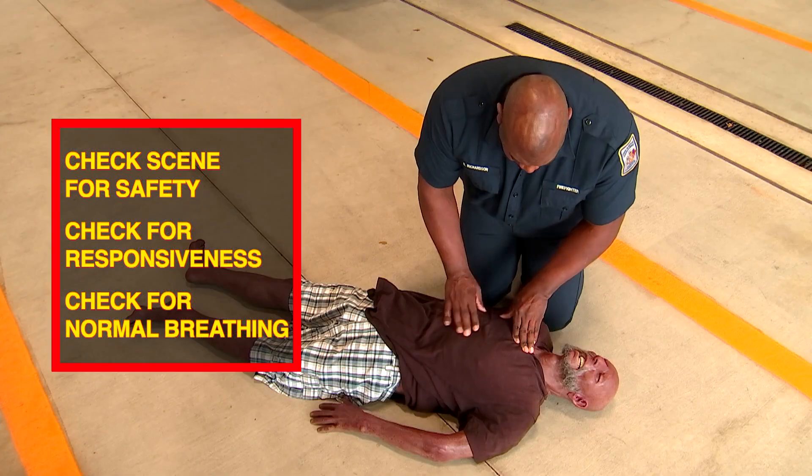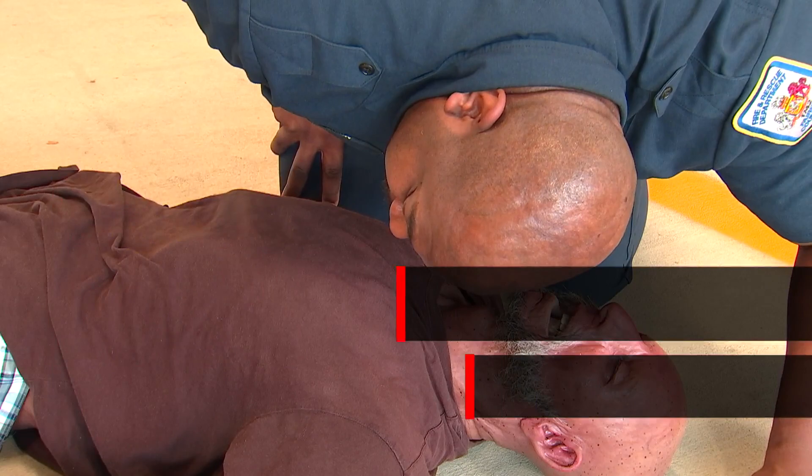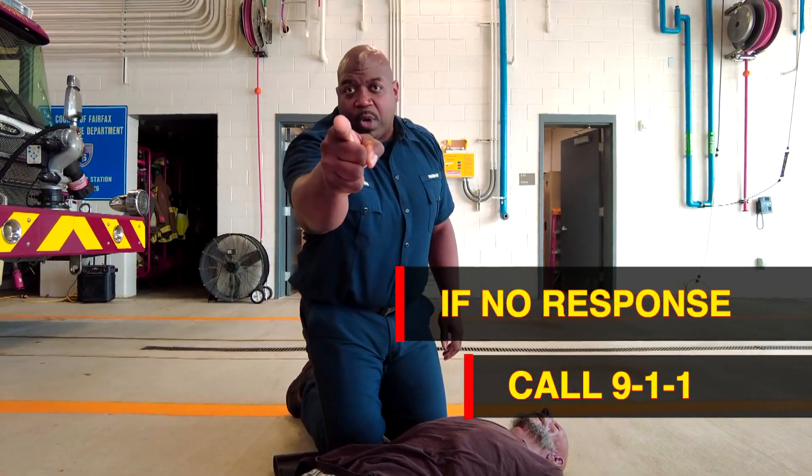If the person does not respond, check for signs of normal breathing. If the person does not respond, call 911 or ask a bystander to call 911. "You, call 911."